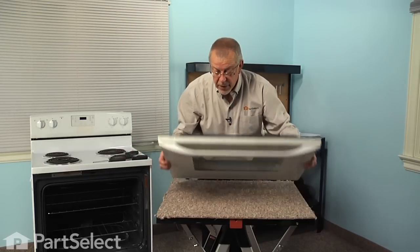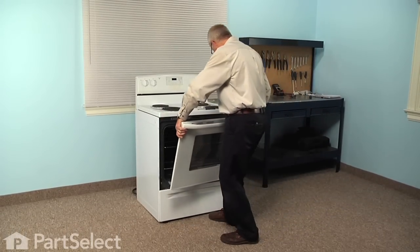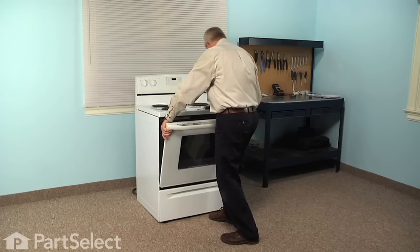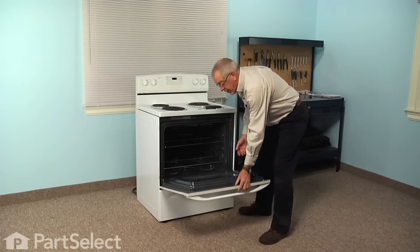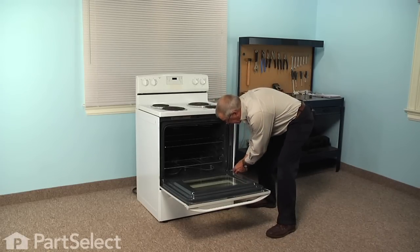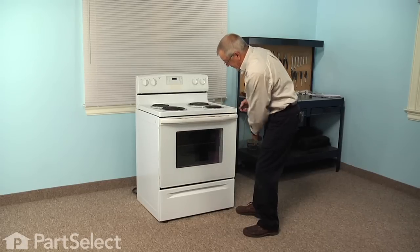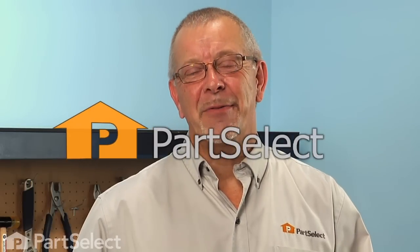Now we are ready to do the final cleaning on that door and put it back onto the range. To reinstall the door, line up the hinges with the hinge openings and gently insert them, making sure they are in far enough. If they are, the door should come down completely vertical. Then release those locking tabs and press them back into the opening. Our repair is complete. I told you it was an easy job — thanks for watching and good luck with your repair.